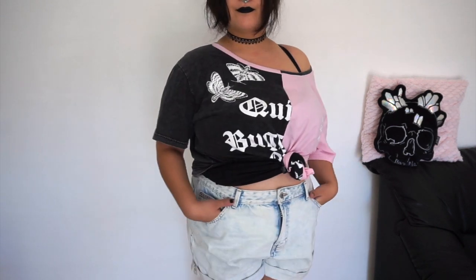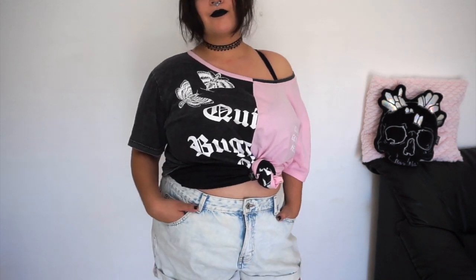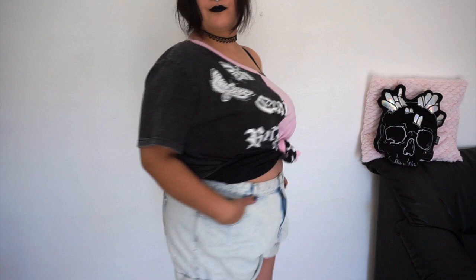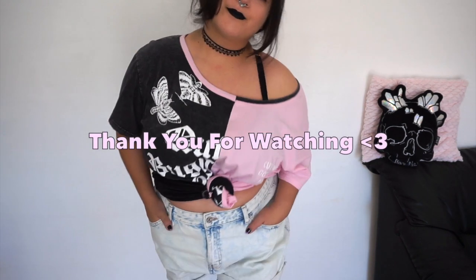Do tag me on Instagram if you make this — I would love to see your creations. Anyway, thank you so much for watching. If you liked it and want to see more, please hit the like button, and if you are into DIY and alternative fashion, please subscribe. I'll be seeing you lovely strangers in the next video. Bye!